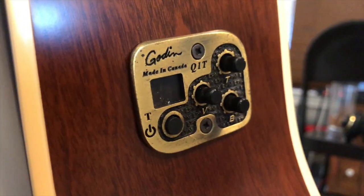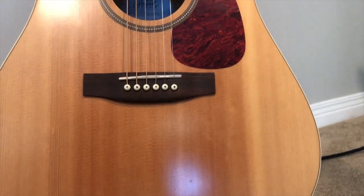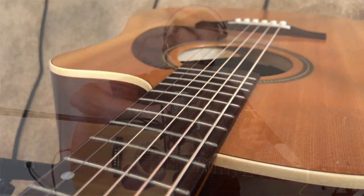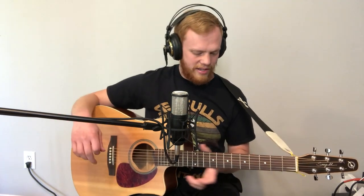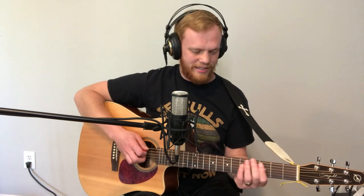This guitar has quantum electronics — they're great, they sound really good, they've really done a great job with these. It has wildwood cherry back and sides, which is sort of in between mahogany, which is more mellow, and maple, which is more bright. On the top, of course, you've got spruce. I love the flat finish on the neck. I'm a huge fan of that matte finish instead of gloss — my hands tend to stick to the neck a little bit sometimes.